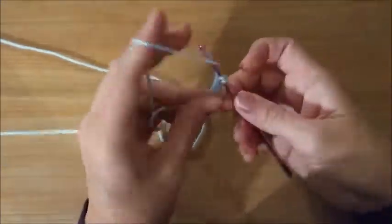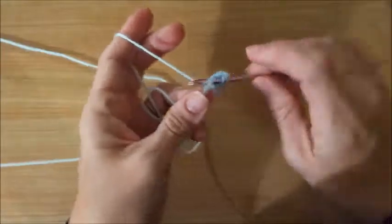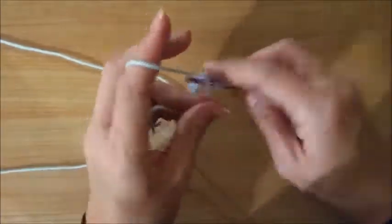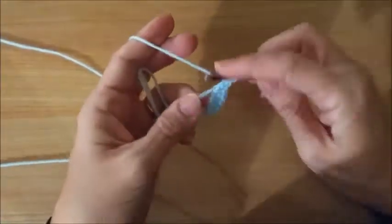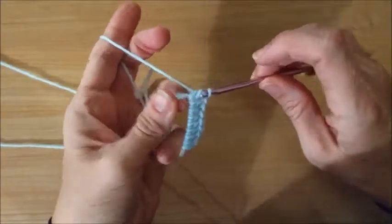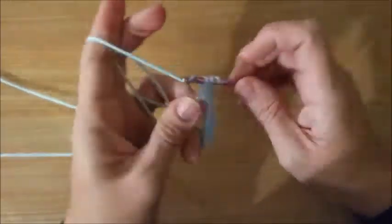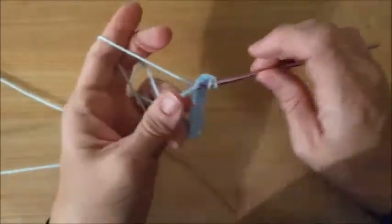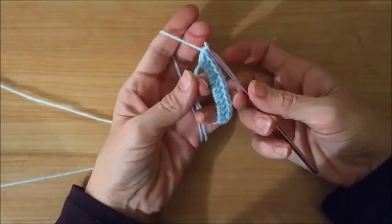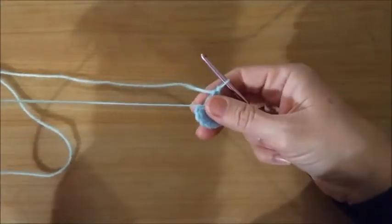So one, two, three, four, five, six, seven, eight, nine, ten, eleven. And this is the way that I hold it to get them all on there. Another way might be more comfortable for you — that's just the way I found comfortable for me.